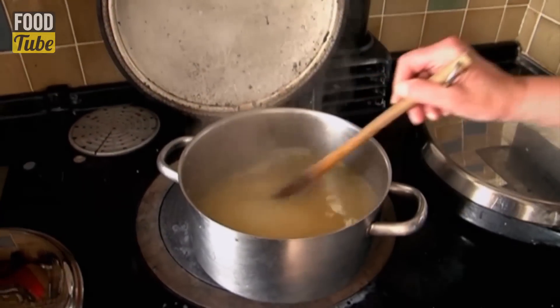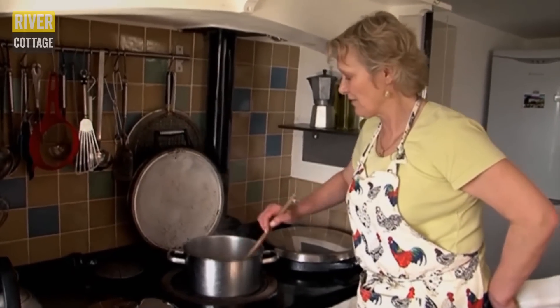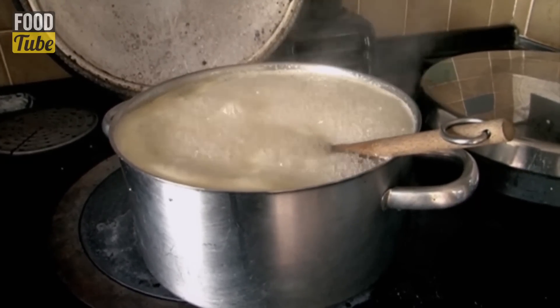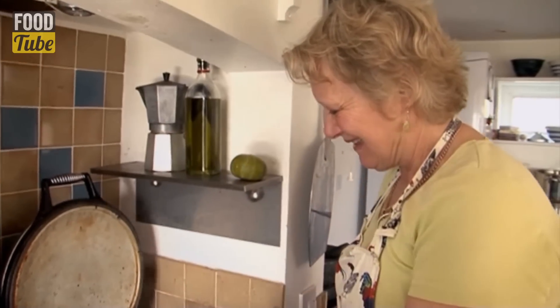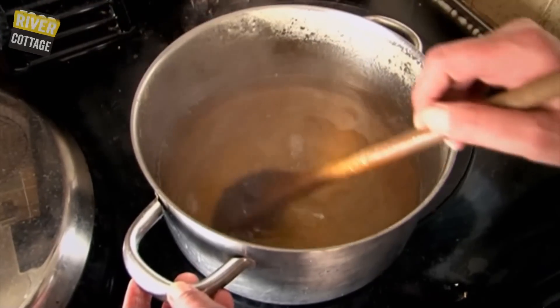With all jam making, when you put the sugar in, you need to stir until the sugar is dissolved. Leave your liquor to boil on a high heat for approximately 10 minutes or until it's reached its setting point. Now the bubbles have gone and disappeared, I'm left with this lovely clear jelly.